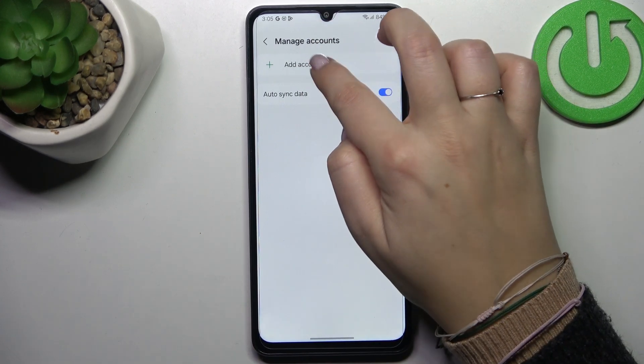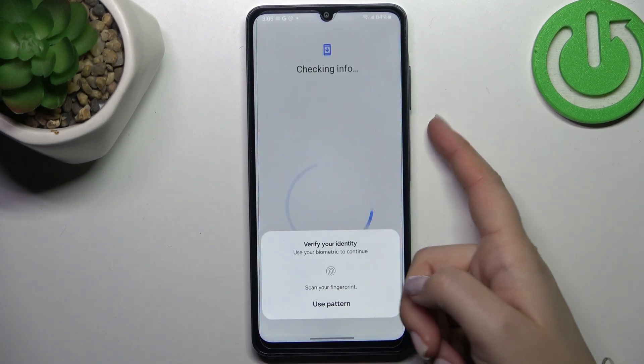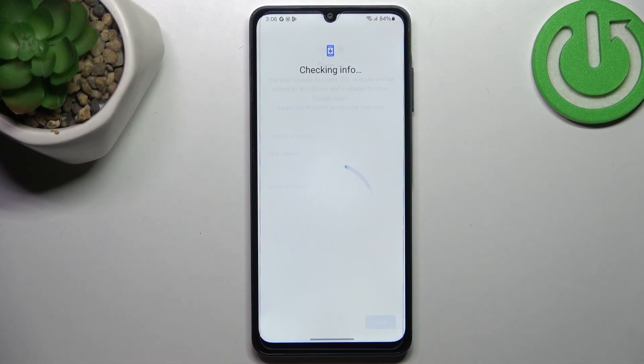Of course we can add a new one — just tap on add account and choose Google. Make sure that you've got the internet connection because it is required, and of course confirm everything with your screen lock. You can use Wi-Fi or mobile data, it's totally up to you.